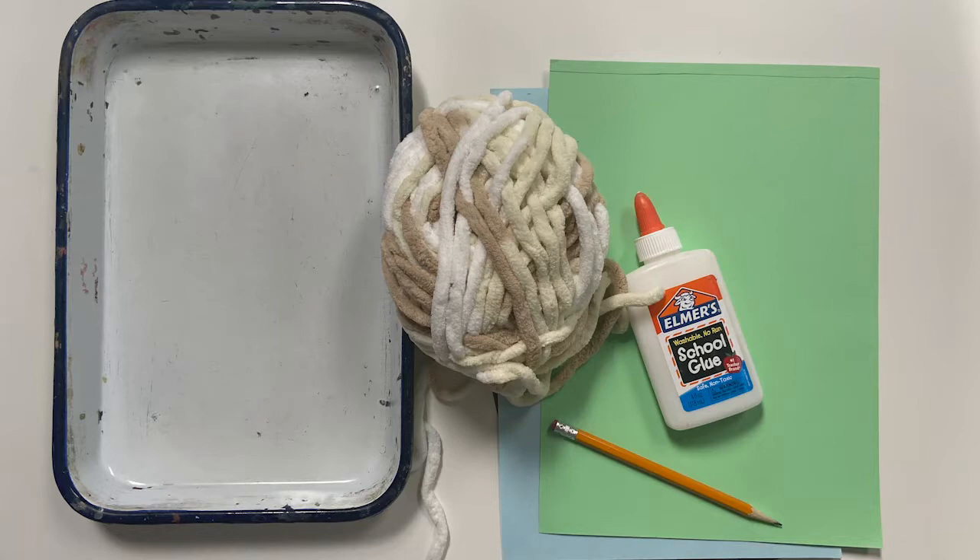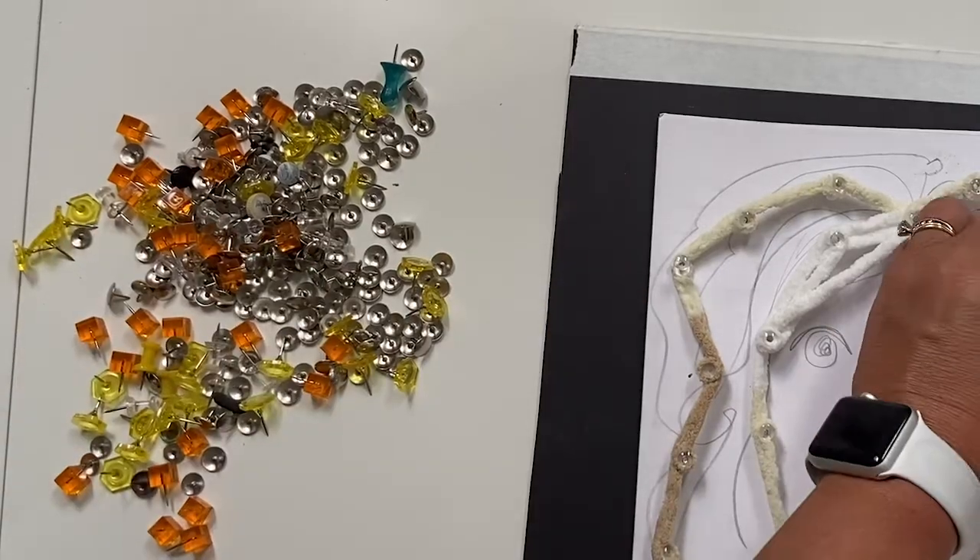For today's lesson you'll need some colored yarn, some colored construction paper, maybe some glue, a pencil, an eraser, and some thumbtacks.